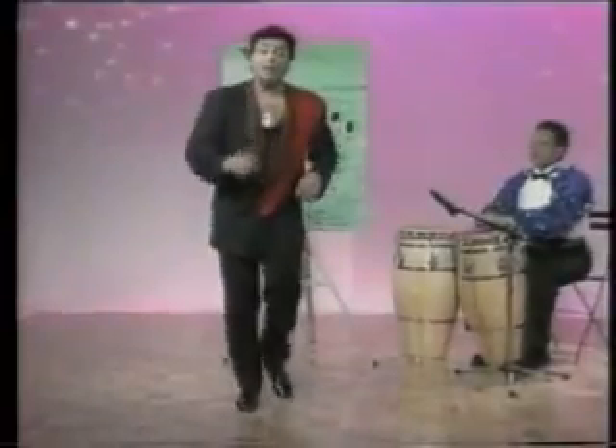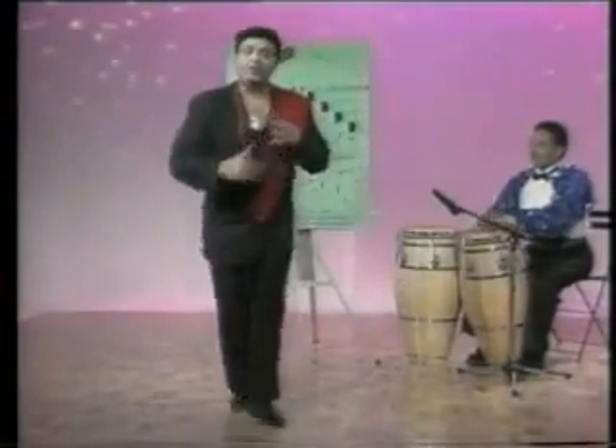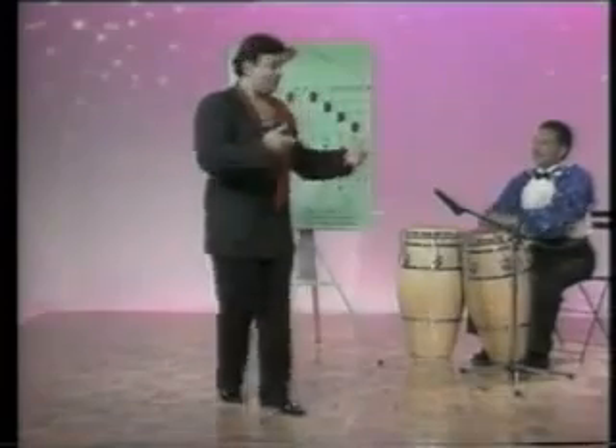Without any further ado, we're going to get right into our teaching segment and explain more as we get into the development of our lesson today. Now, if the music speeds up, you speed up. Maestro. Don't go away — we're coming right back to get into our nightclub style.